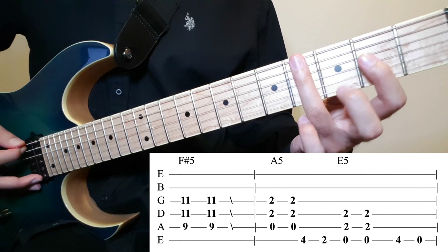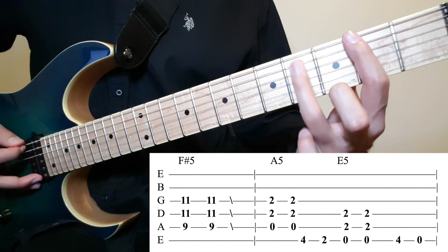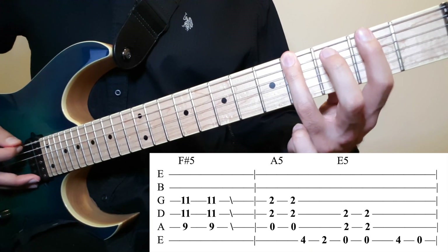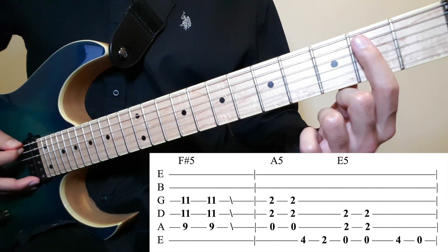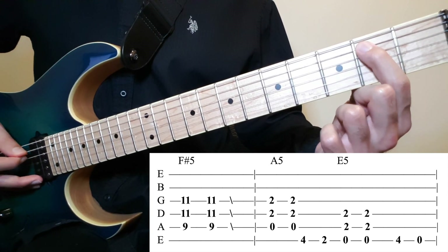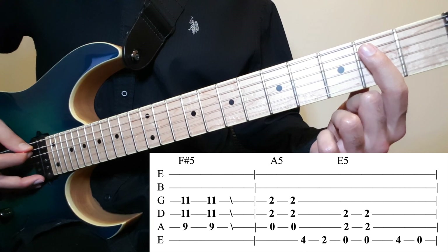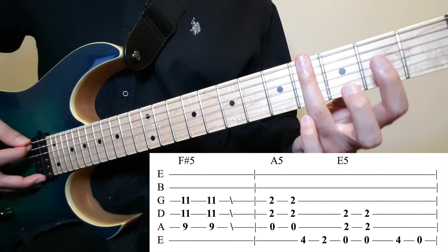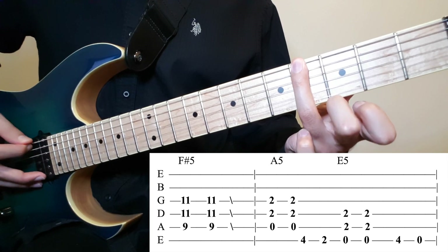Then on the 6th string you want to do 4, then 2. Then you want to do an E power chord, which is 0 on the 6th, 2 on the 5th and the 4th — twice as well. And then on the 6th: 4, 0.